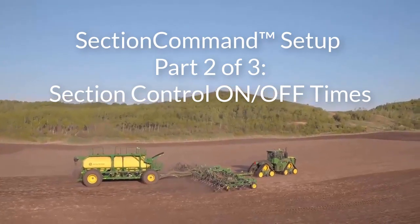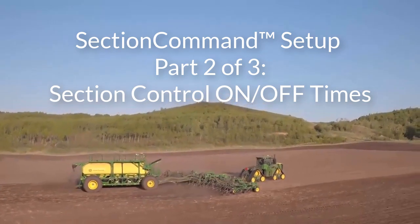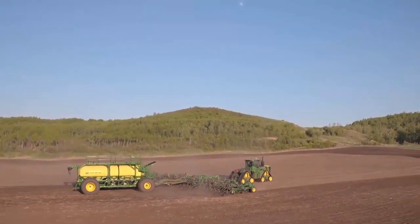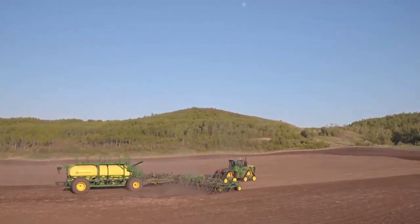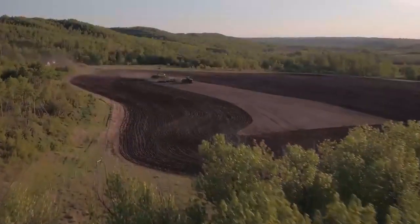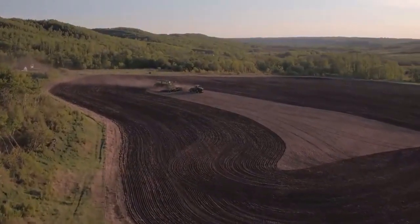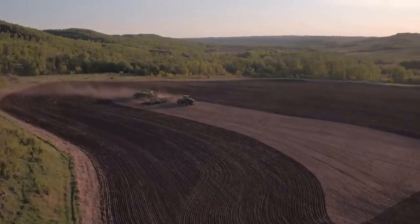Now that you have set and verified the offsets and dimensions of your machine in part 1 of this series, you are able to record the air cart's section command on and off times and input those associated values into the Gen 4 Command Center display. Prior to documenting on and off times, verify that the meters have been properly calibrated and the cart is configured the way that it is intended to run while seating.